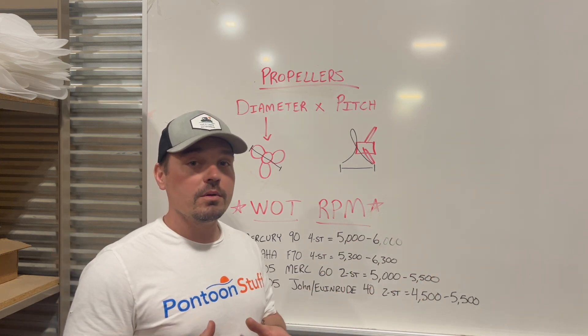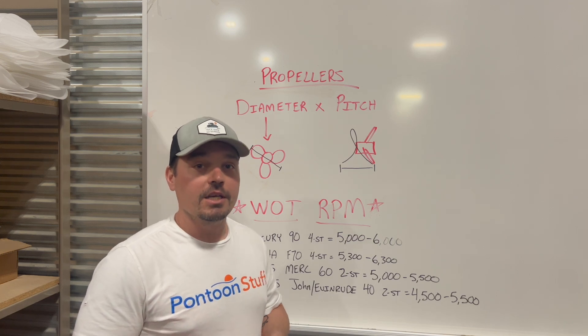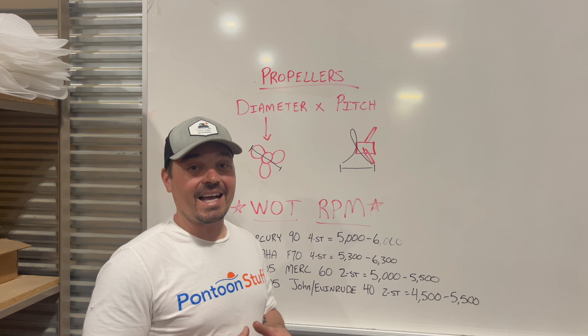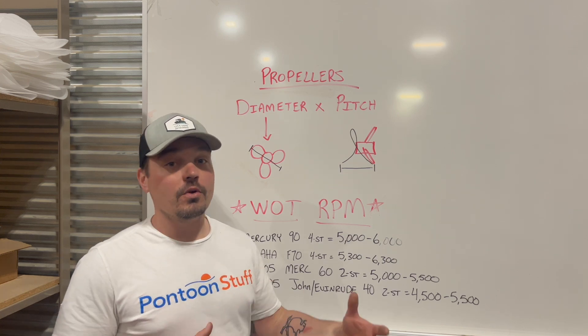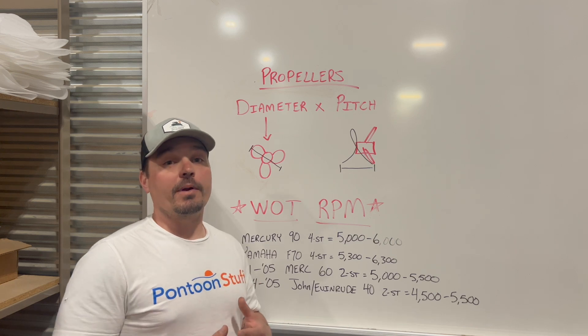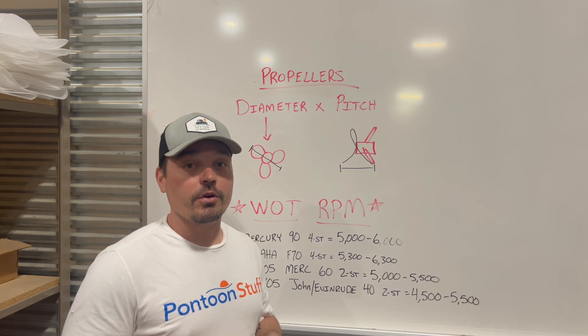Every single boat and every single motor combination is unique in terms of finding the right propeller. So all those questions I see asked on forums and groups online — what propeller are you running on this size boat, what propeller should I have on my boat — I'm going to show you how to find the right propeller for your boat.